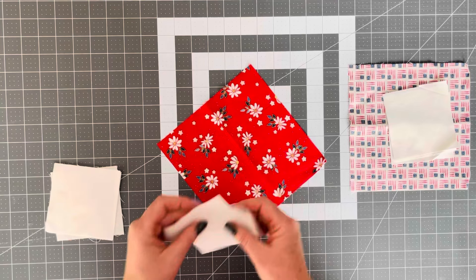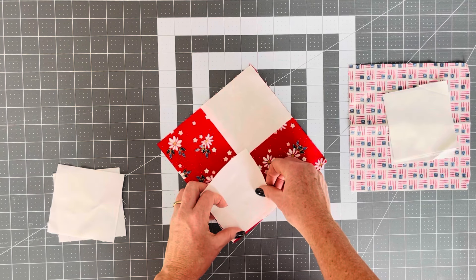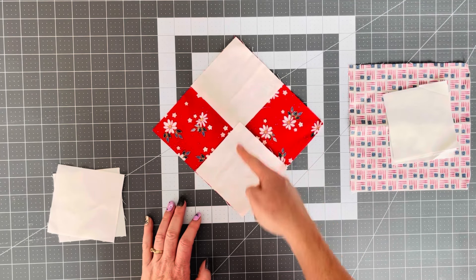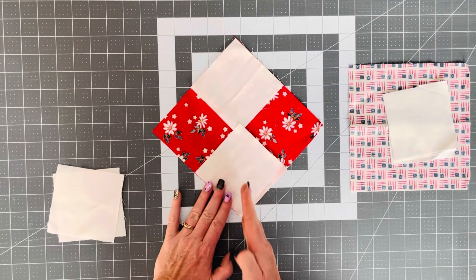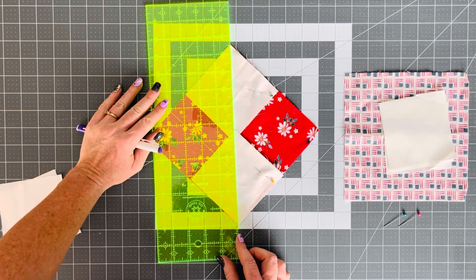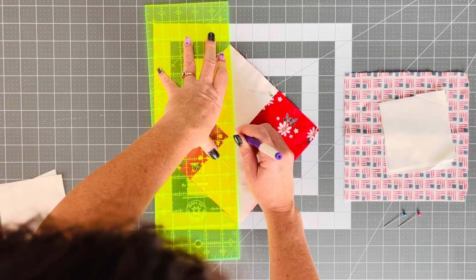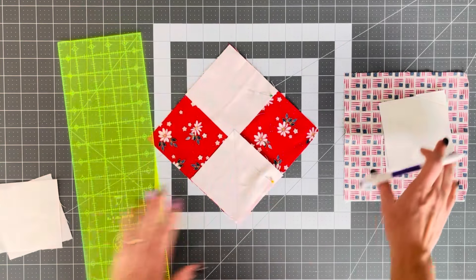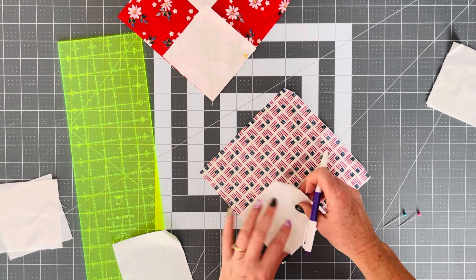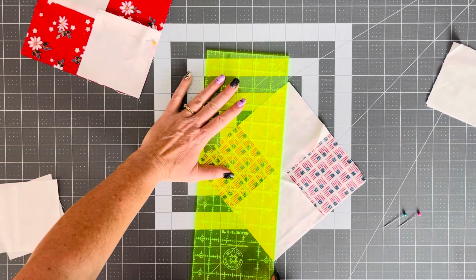We are going to be using the no-waste flying geese method. How we're going to do that is we're going to start with our bigger square on the bottom. We are going to put our two background pieces diagonally on opposite corners, and we're going to run a diagonal line down the center from corner to corner. We want to end up with four flying geese, and with this no-waste flying geese method, we are going to end up with four that look exactly the same.